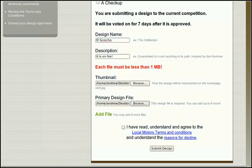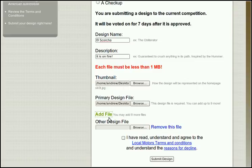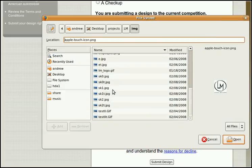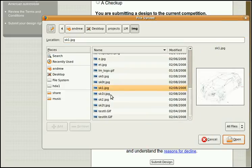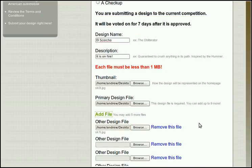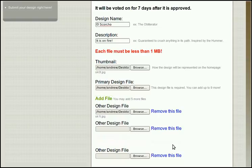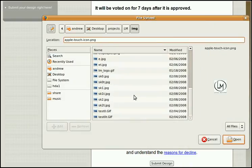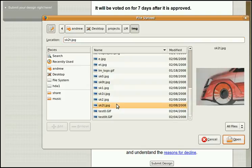At this point I can submit it — I have a name and description, thumbnail and primary design. But I want to add a few more views of my sketch, so I'll add a file. How about this one? Looks good. And I can add a whole bunch more, but I'll just add one more. Alright, I like that one — it shows the wheel.